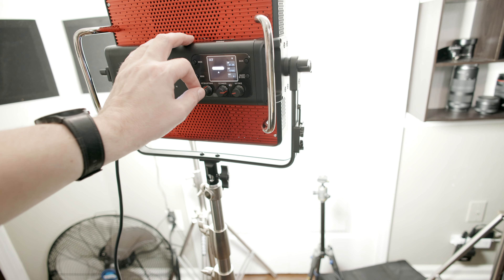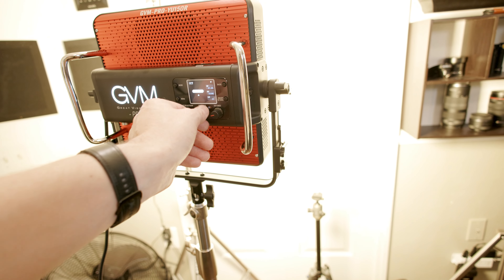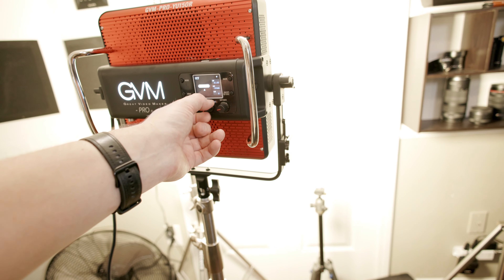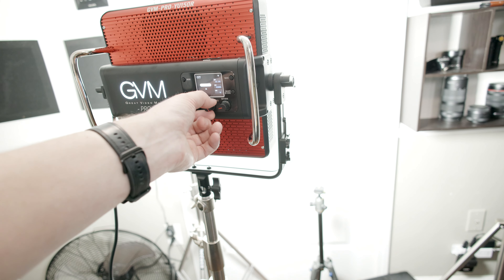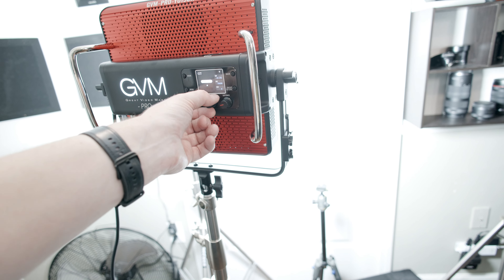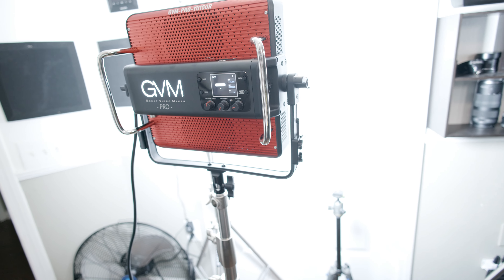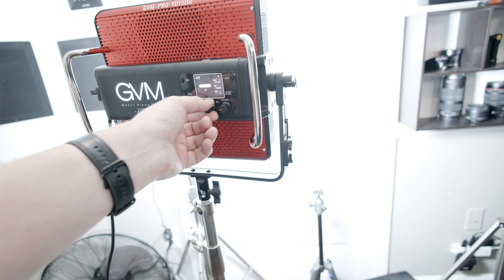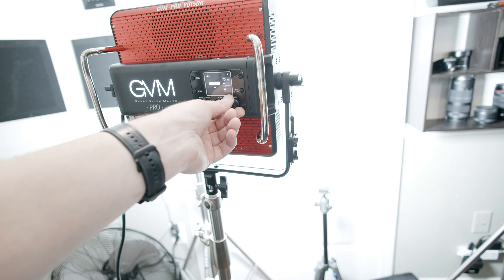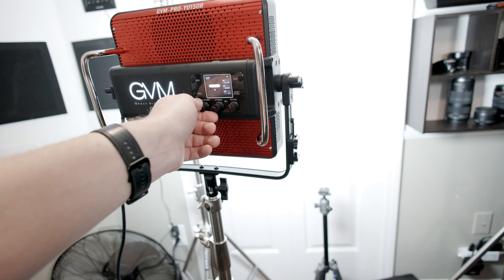Color temperature goes all the way down to 2000 Kelvin and up to 10,000 Kelvin. Also very important is the green and red tint adjustment, which is built in. If you're trying to match different lights in a professional environment, those settings become very important.